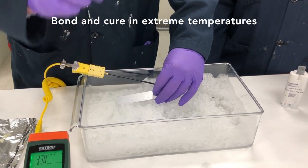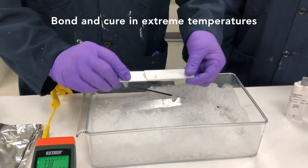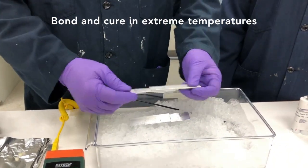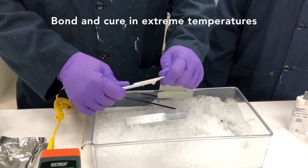We could bury it back in the ice, but to speed things up for you, we've got one piece that was prepared just a few minutes ago. As you can see, it's actually established quite good handling properties even under this extreme cold condition.